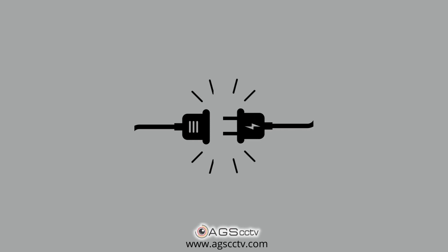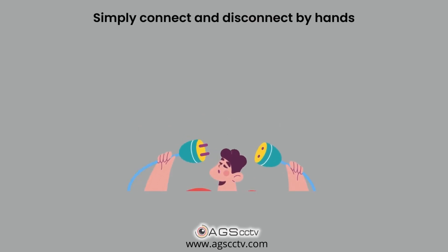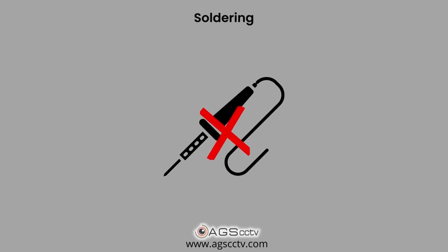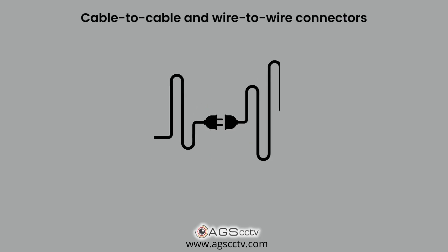Generally, connectors are parts used to electrically connect or disconnect circuits. They can simply connect and disconnect by hand without requiring special tools or processes such as soldering. In a CCTV system, we use cable to cable and wire to wire connectors.